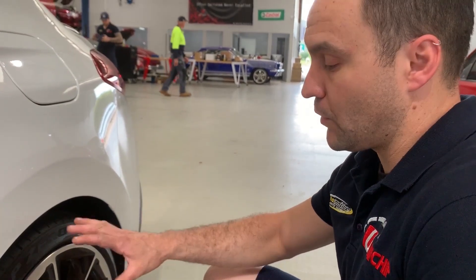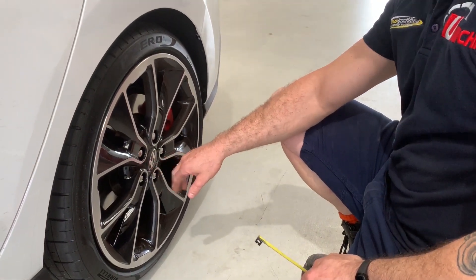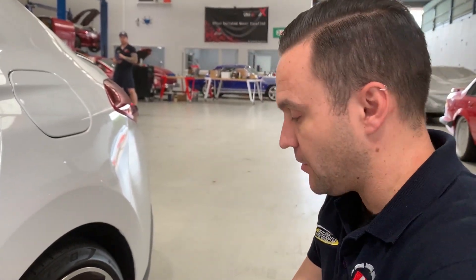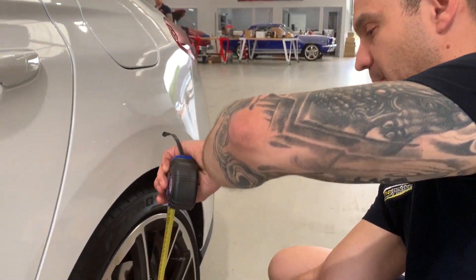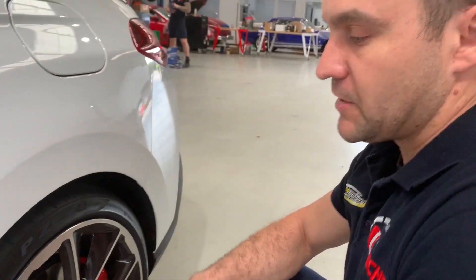When we're looking at lowering a car, we always find a reference point on the vehicle that doesn't change. In this instance, I'll be using the lower part of the centre cap, because on the car itself that will always remain constant. Simply by measuring from the bottom of that cap to the wheel arch, I can tell you that's 390mm. Once it's lowered, I'll be able to get a good reference of exactly how far it's come down.